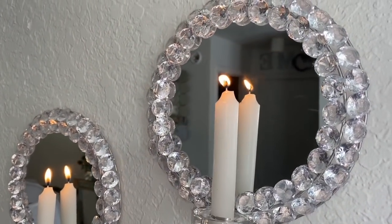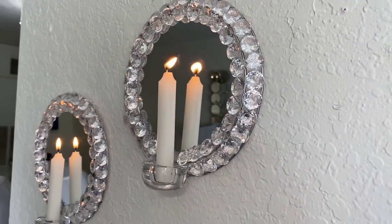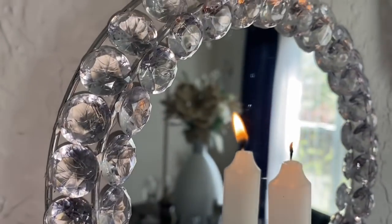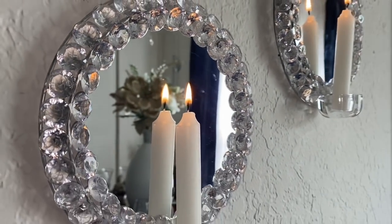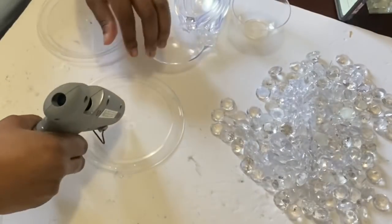Here they are, queens and kings. I love the way they turned out — I love how simple they are. If I had more of these rings and garlands I would have made two. Do you guys enjoy it? Now let's move on to the second one.